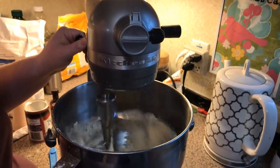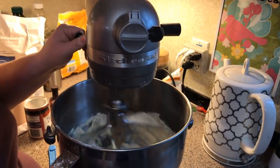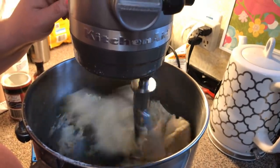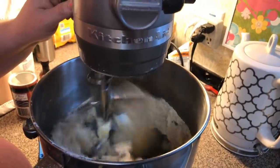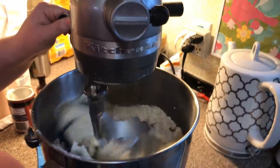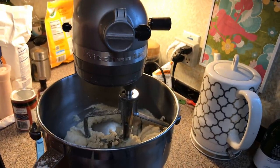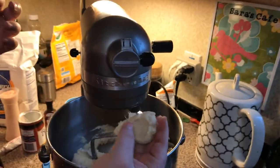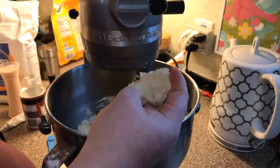Now we're just going to mix everything together. I mix it for a good two minutes, and then — there's your dough. You want it to be like Play-Doh, soft like Play-Doh, but not too hard.